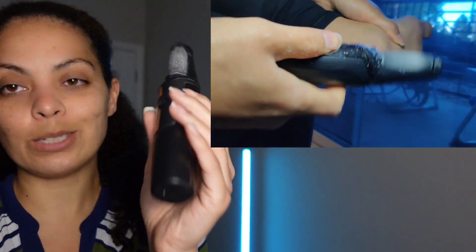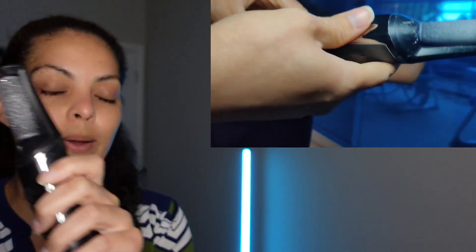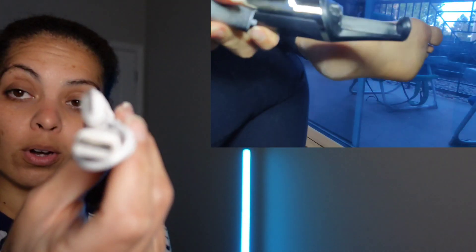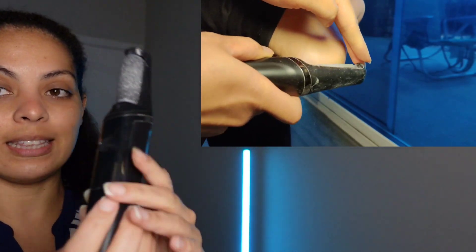It also comes with a nice brush so you can brush it off. It's also waterproof, so you can get it wet — maybe use it in the shower if that's more convenient for you. Of course, it does come with its own cord so you can charge it.